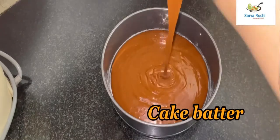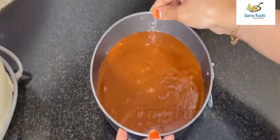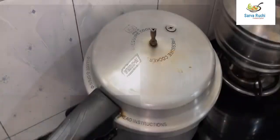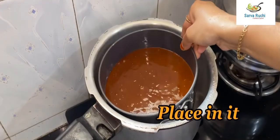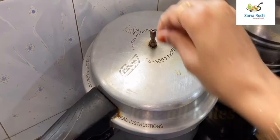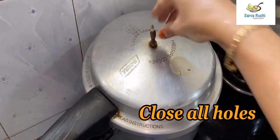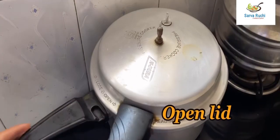Now add the cake batter into the mold and tap twice. The cooker is preheated — open the lid, place it in, and close the cooker lid. Close all the holes and steam it for 50 minutes. After 50 minutes, open the lid.